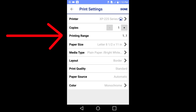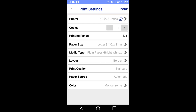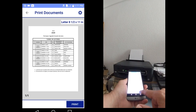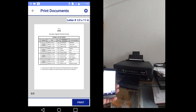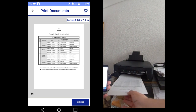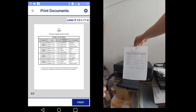Printing range: if you have a multi-page document and you only want to print one page of that document, go to printing range. Uncheck the print all button, then choose the start page number to print and the end page number to print. All the other settings are self explanatory. I will tap done in the upper right hand corner, then tap print in the lower right hand corner. We printed a document from our smart device.